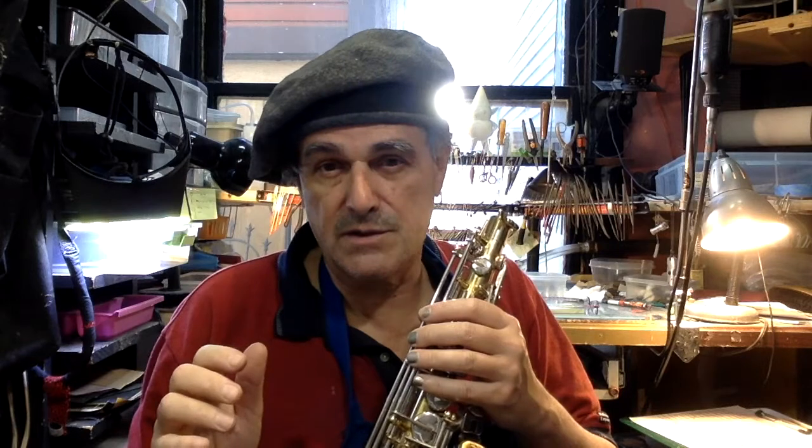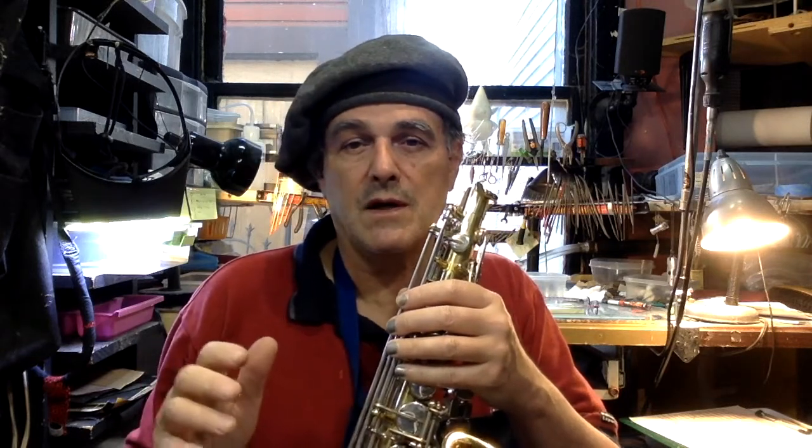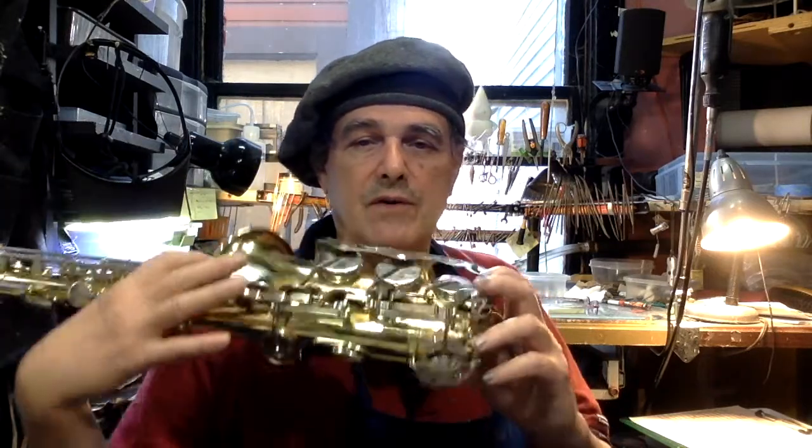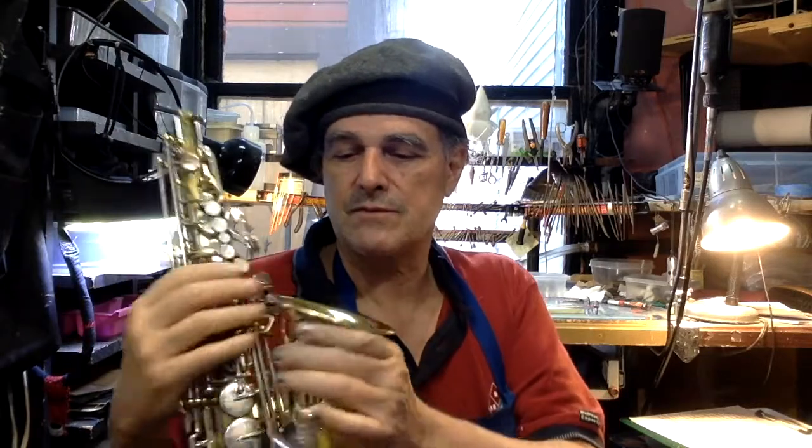If you're worried about the appearance — if you have an old saxophone that's dented and you don't like the lacquer finish — I'd suggest just getting a new horn, because finish work is really expensive. I don't do major finish work here; I recommend a shop in Fresno, California for that. But it'll cost more than the price of a new cheap internet saxophone.